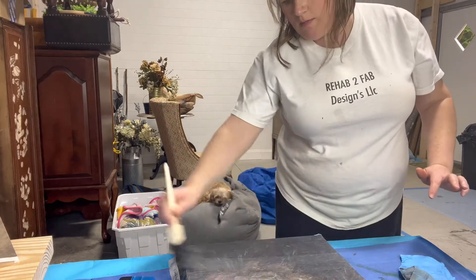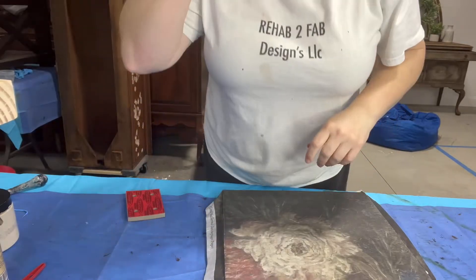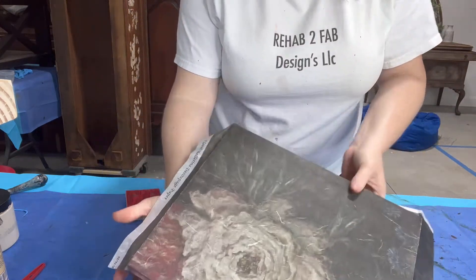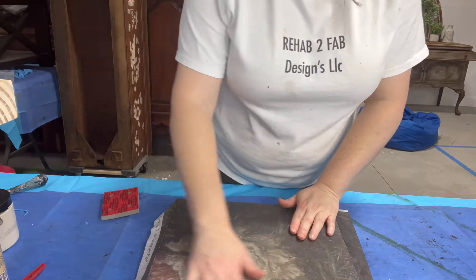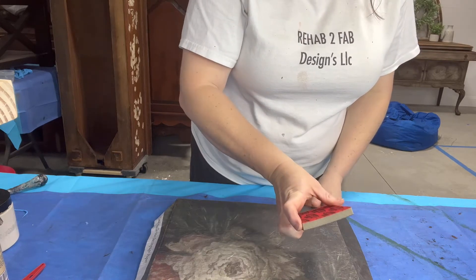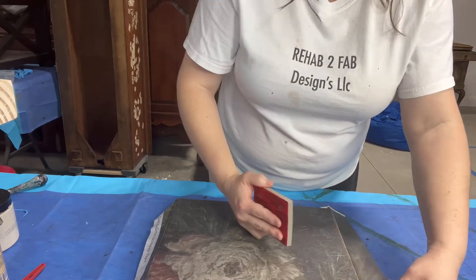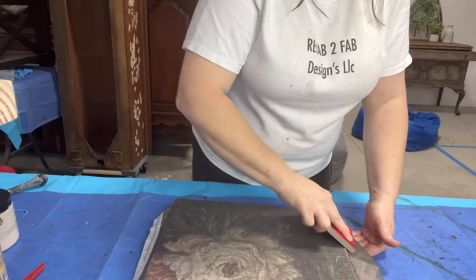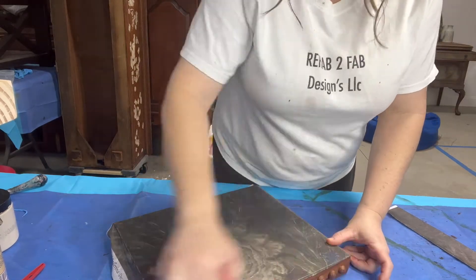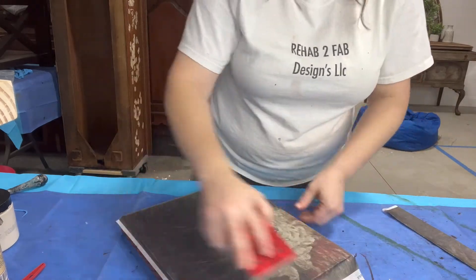Let this dry and then come back around and tear off the excess paper from the edges where it overlaps. Once it's dry to the touch, I come around the edges using sandpaper - this is a Rad Pad from Surf Prep, their medium sanding paper - and go right around the edges of the wood. It just makes the paper let loose. See how easy that is? You get a nice clean line without having to worry about it tearing.